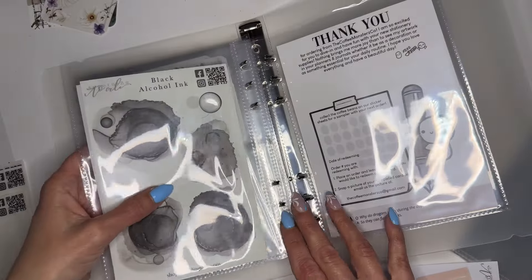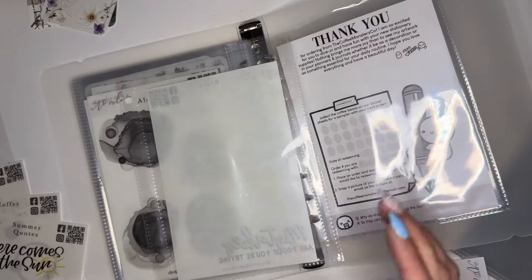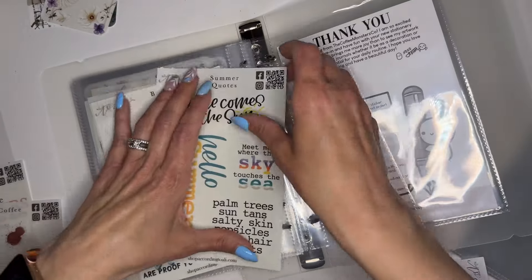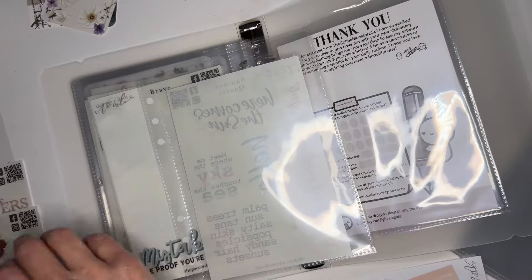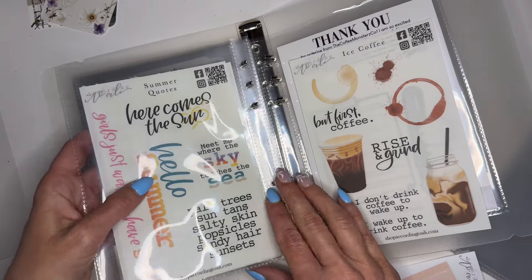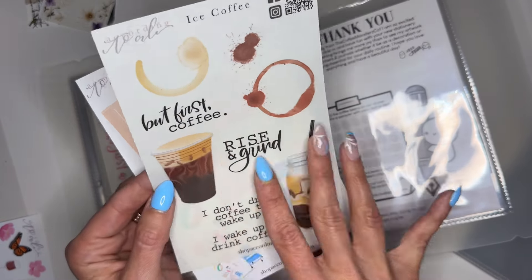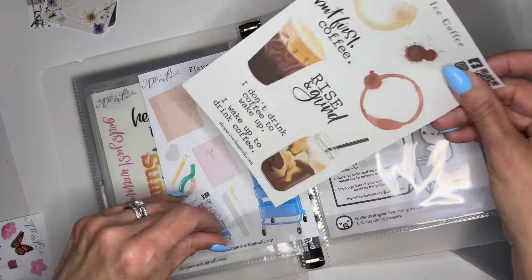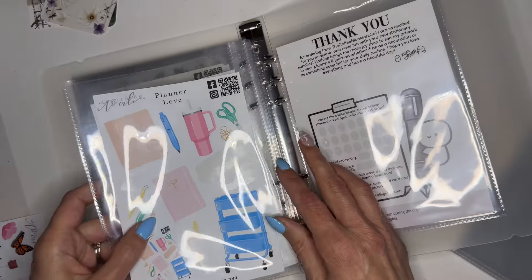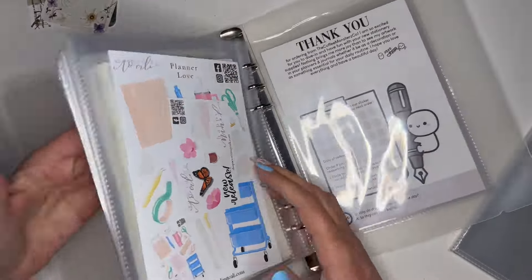I have another order coming, so I'll be able to add to that. I'll put some extra pages in here. We've got some quotes — so cute. I love these quotes. Summer's coming — hopefully someday it'll be here. I do like these coffee stickers but I want to put spring with summer. I love the coffee steam design — so pretty. And then I have a planner love one. Now I can see everything better — when I'm looking to see what I want to plan with, I have everything laid out right in front of me.